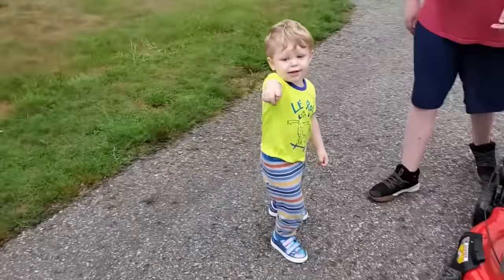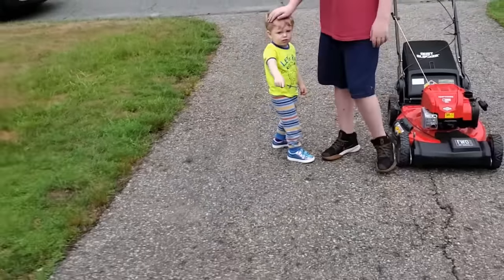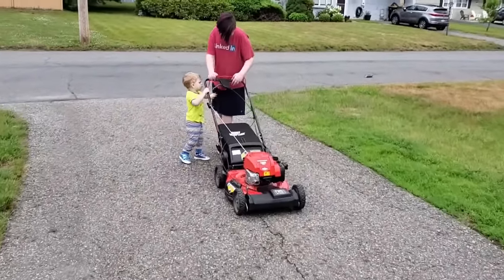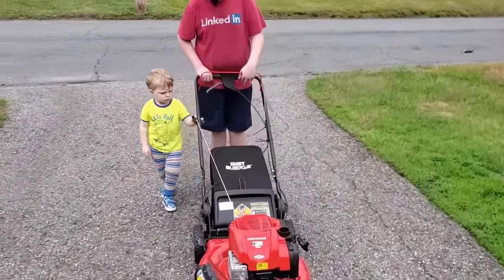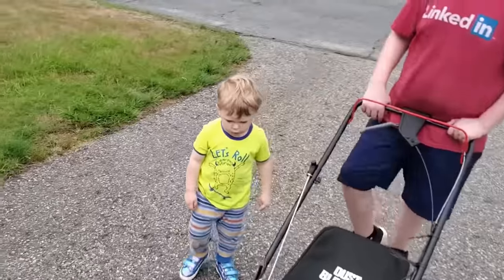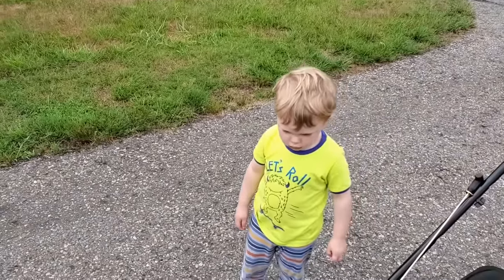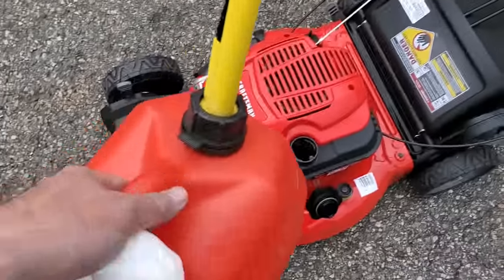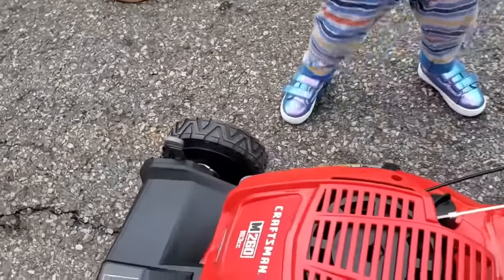Bye. Bye Dad. I'll get the gas. No, no. Harrison, where's your ear protection? Yeah, we have to get your ear protection. How about Dad, I put the gas in and we go get your ear protection. I'm going to put the gas in — you go get your ear protection, okay?